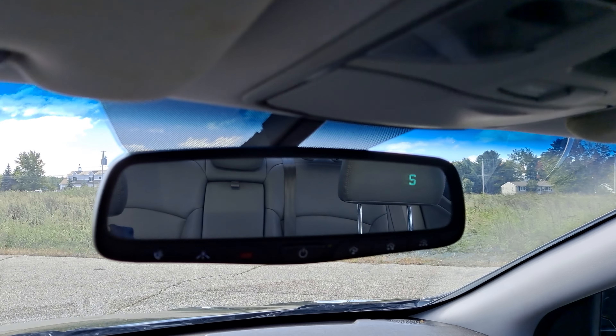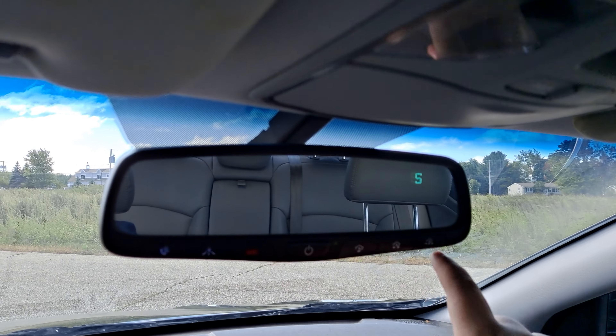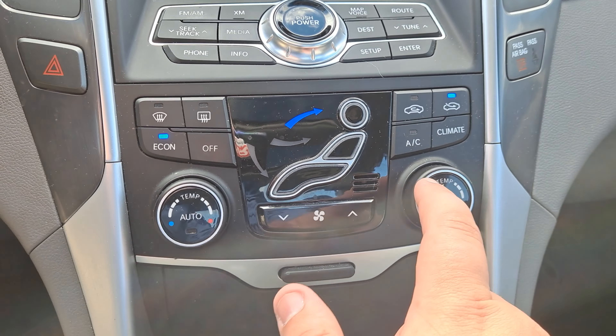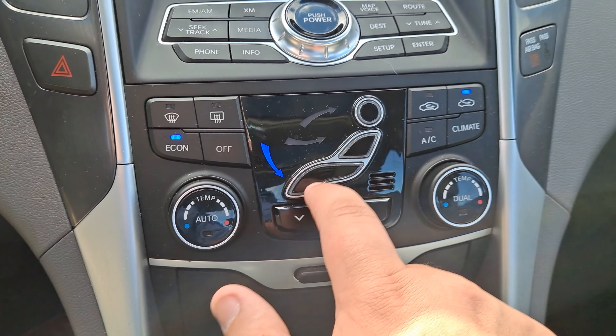On your backup camera here it's a little difficult to see, but you're also going to have your auto-dimming function as well as HomeLink and connected services through Hyundai Blue Link. Dual zone climate control with an auto function as well as a really cool button set to adjust your flow of air.